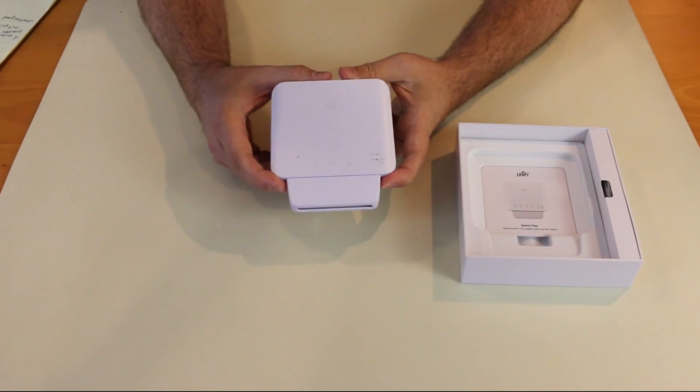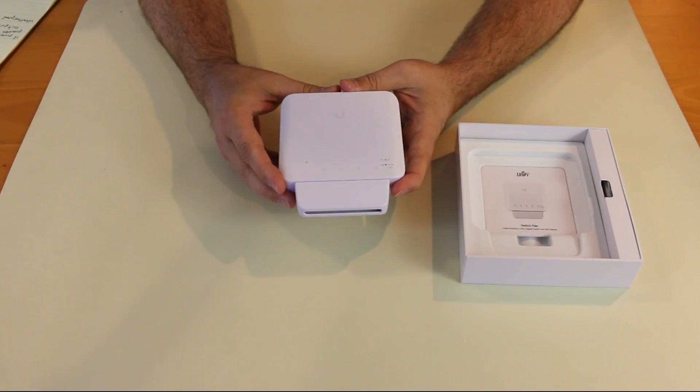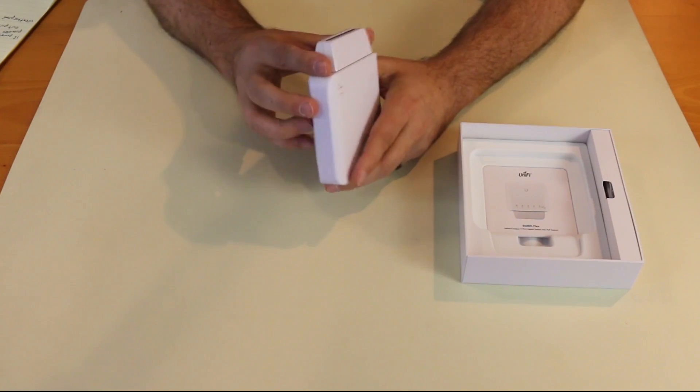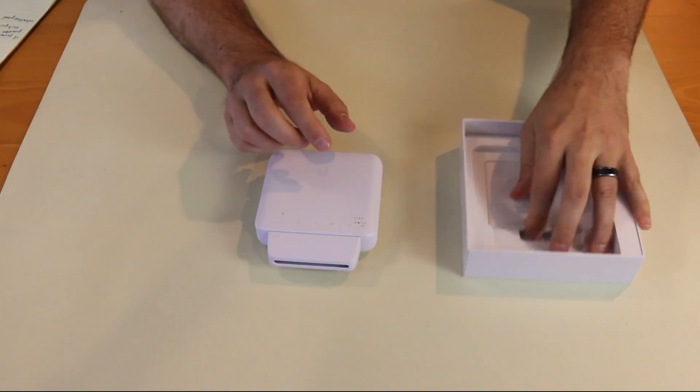Most devices don't take nearly that much. A phone is going to take about four to five watts, and an access point is going to take three to four watts. So this is definitely enough power to pass across these ports. It's actually a little bit heavier than I expected it to be.